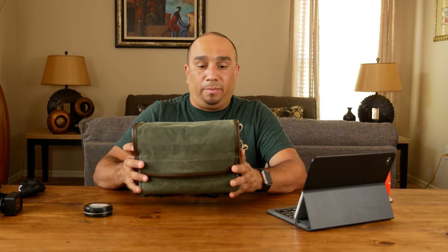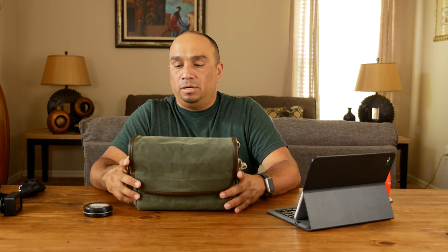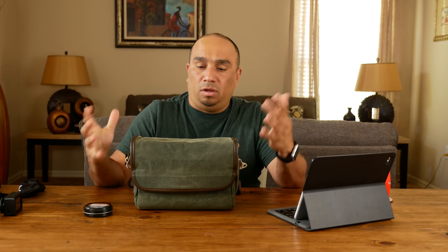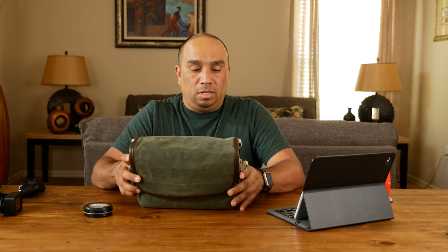I'm very happy with it. I think it's a great street photography camera bag, great for travel when you're out and about. You can pack quite a few things in here. I don't know — what do you guys think? Let me know what you're using in the comments below, and if you have any questions I'd be happy to answer them.